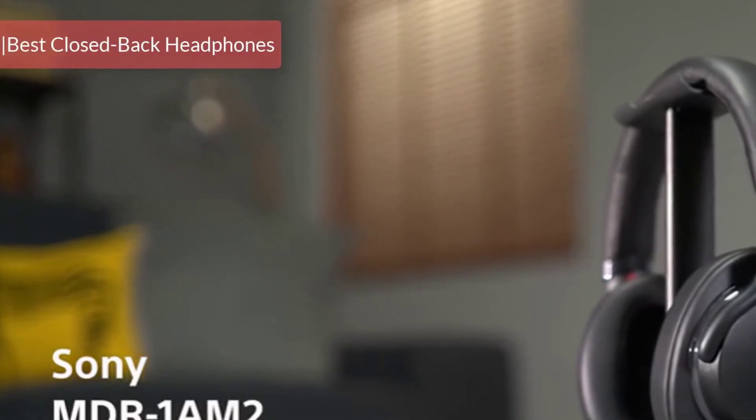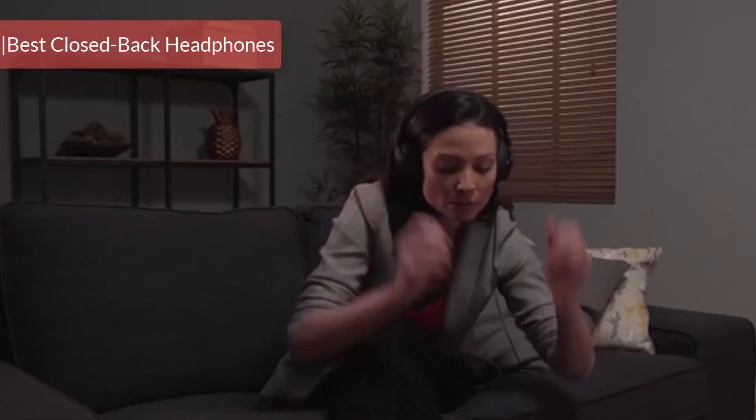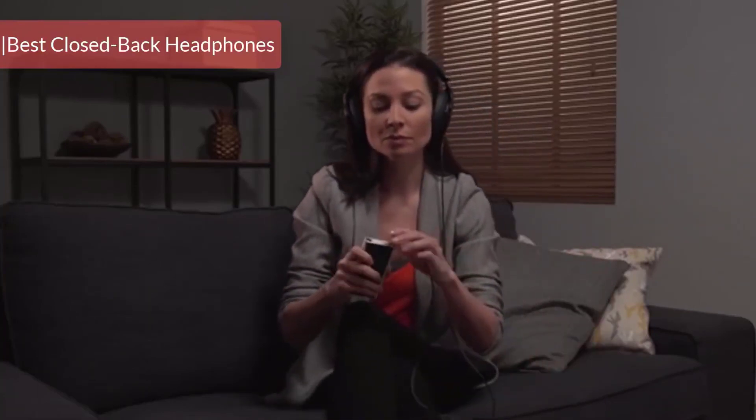If you prefer dance, trance, rock, and pop music more than oldies, acoustic, or classical music, Sony's new MDR Z1R would be right up your alley.